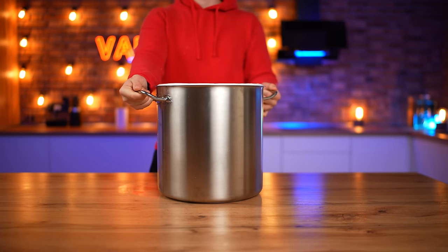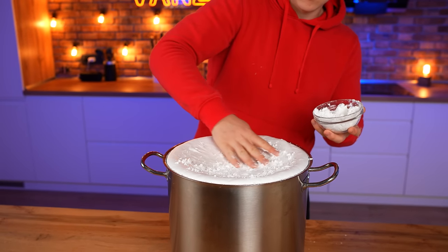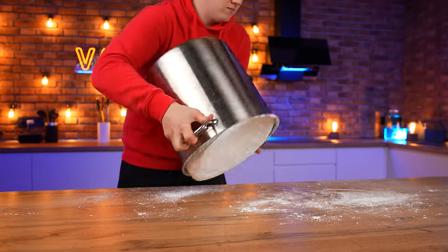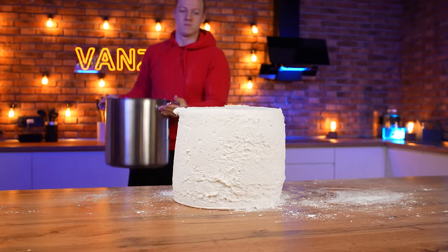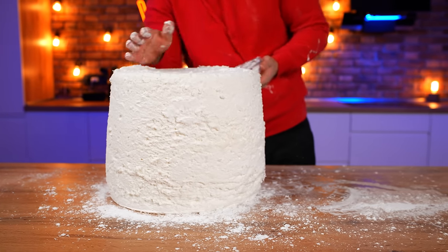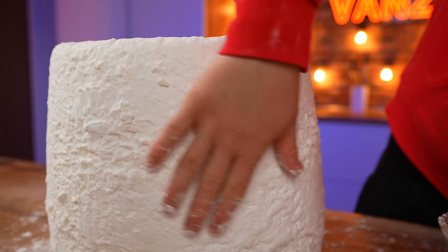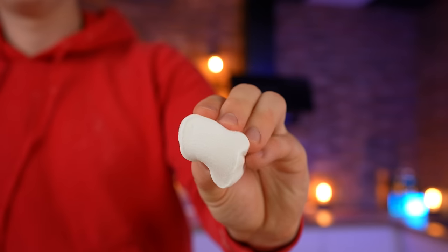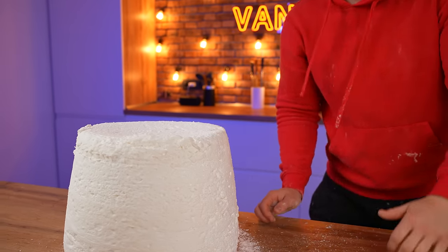Let the mass cool down for 10 hours. Our sweet substance has already set. Sprinkle some cornstarch on top so that it doesn't stick, and let's take out our huge marshmallow. Everything worked! Sprinkle with starch from all sides again. Look at how soft and spongy it turned out, just like a store-bought marshmallow. And it tastes even tastier, since there is no taste of chemical flavoring. Turn the marshmallow onto its side.